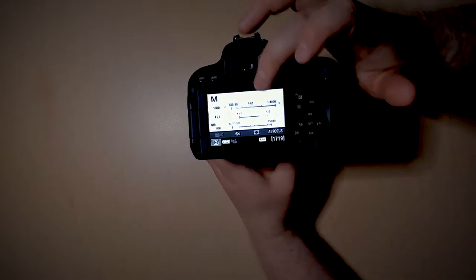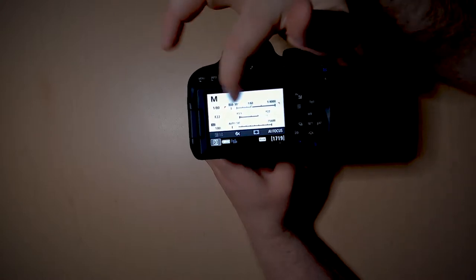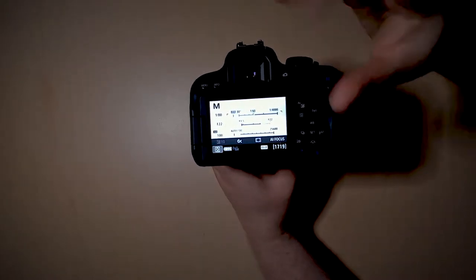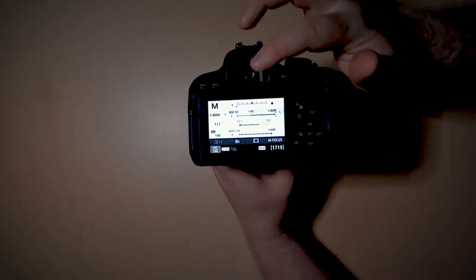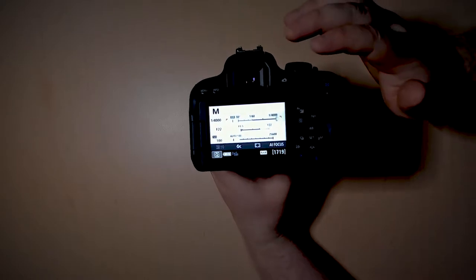The next thing to look at is if you're not pressing this button at all, or if you're just having the top line selected — this is your shutter speed. That's how quick the shutter actually opens and closes. On the far right, you can see that it'll take a picture at one four-thousandths of a second.